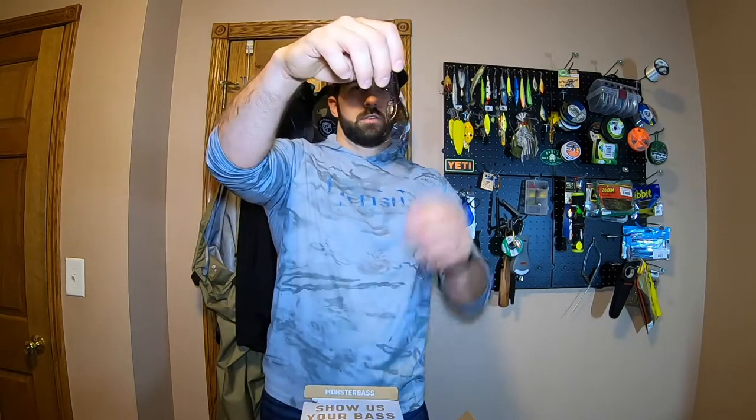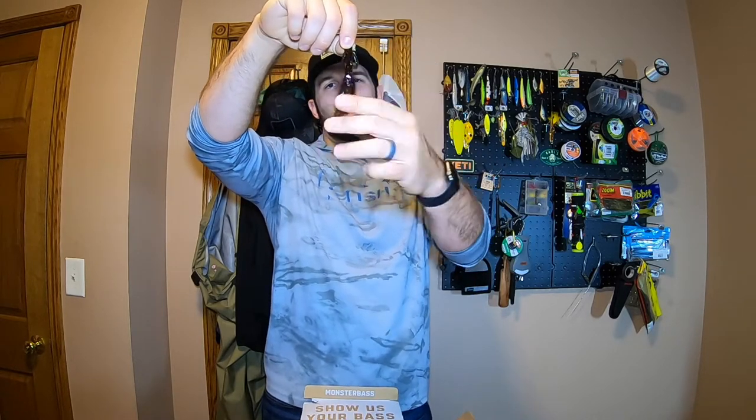Then we have the California Craw colored Strike King KVD Perfect Plastics Game Hog. It's got that typical grass hog style body — lots of little appendages, it's going to move a lot of water. I like these little thick paddle tail things — like a tube body. That'll probably actually work really well. We'll Texas rig that tomorrow, or we could Carolina rig it too since we've got some deep water fish. That's pretty solid plastic to have.